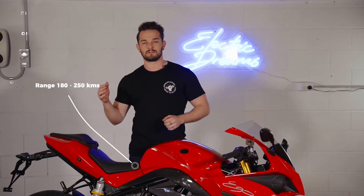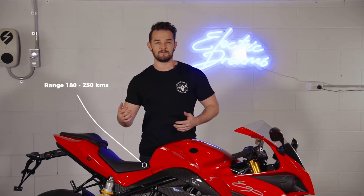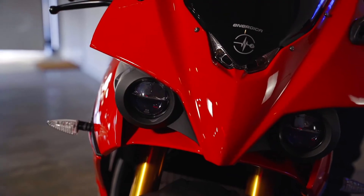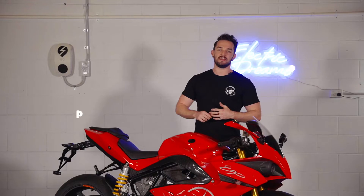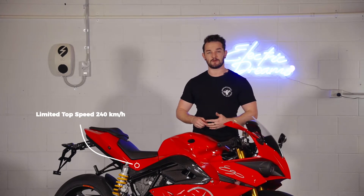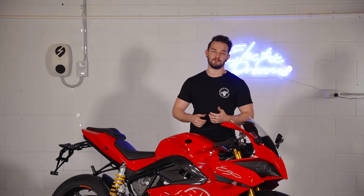From the base model to the superior models, that gives you around 180 to 250km of riding range depending on where you are. The Energeka Ego's have a top speed of around 240 to 260km per hour, but for obvious reasons the road models are limited to around 200km an hour.